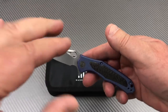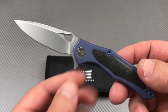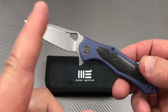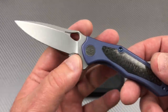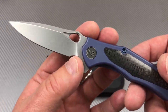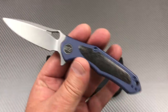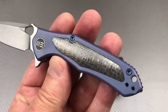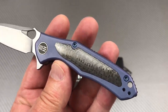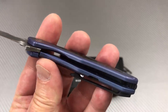We're being what they used to call facetious — saying one thing and being sarcastic about it. So we've got a big front choil, a lot of stone washing on this blade, and carbon fiber inlay on the front. Place your bets — are they going to do that on the back?